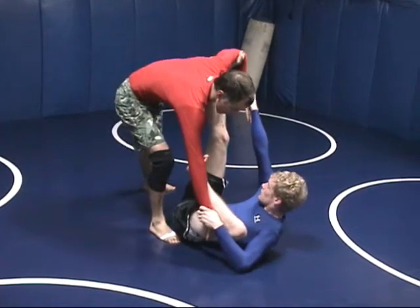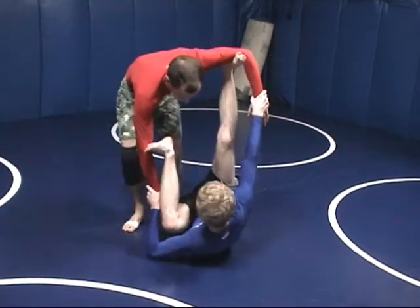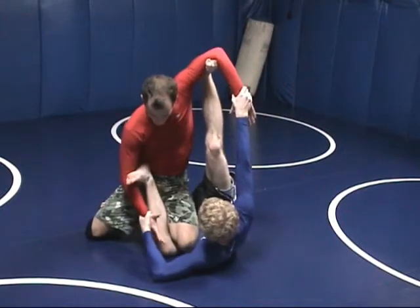If you're stretching more to one side versus the other, take your opposite leg, drop it in, and just pull here.